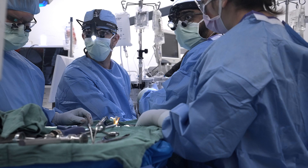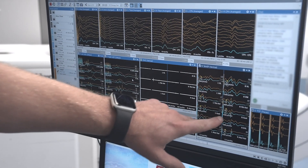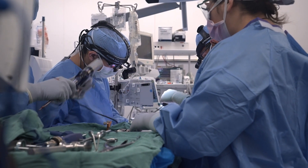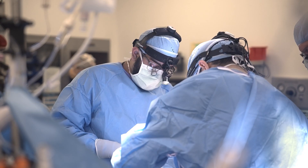With spinal neuromonitoring we are able to watch the nerves in real time during surgery to help prevent injury to the nerves. Neuromonitoring is absolutely critical in spine surgery, particularly in high-risk cases where we're doing significant manipulation of the nerves. Neuromonitoring allows the team to inform the surgeon if one of these nerves is getting irritated, and that allows us to decompress it and helps prevent any weakness or sensory deficits after surgery.